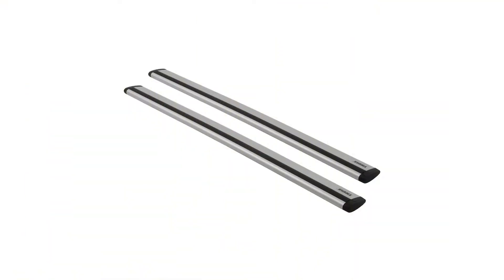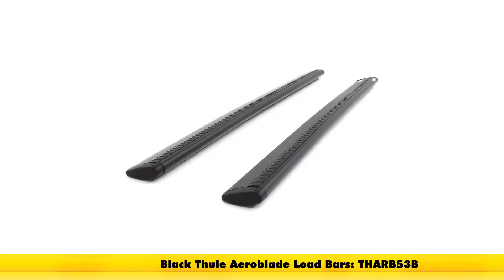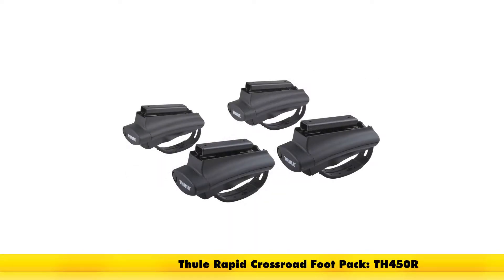With the Thule Aeroblade roof rack system, it's going to consist of part number THARB53 — those are the Thule Aeroblade load bars. These also come in black as part number THARB53B. To attach it to our factory raised side rails, we're going to have the Thule Rapid Crossroad Foot Packs, part number TH450R.